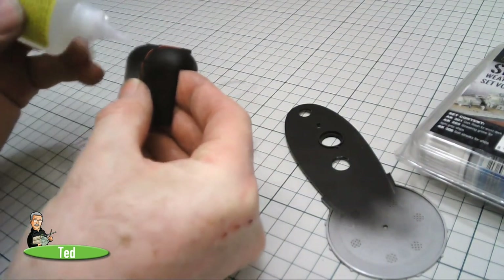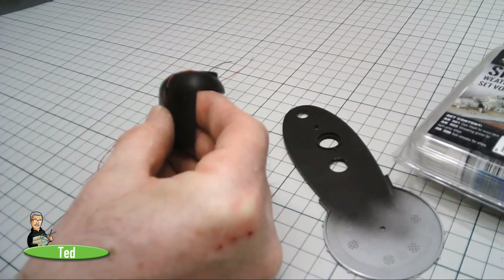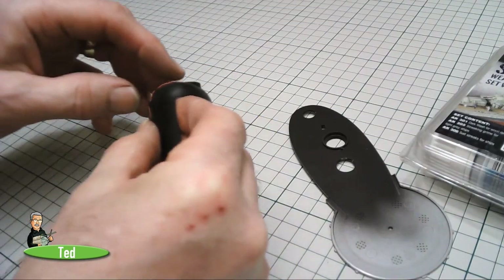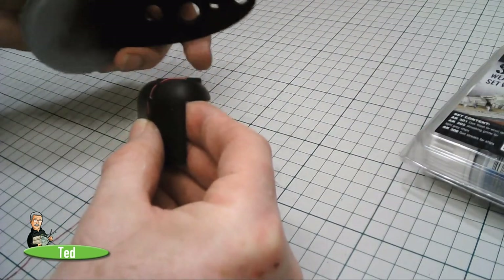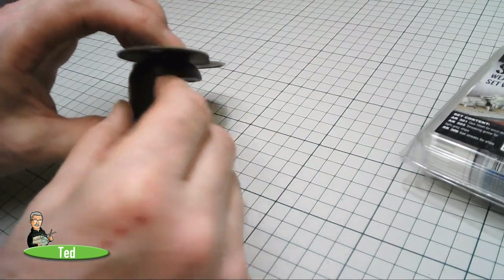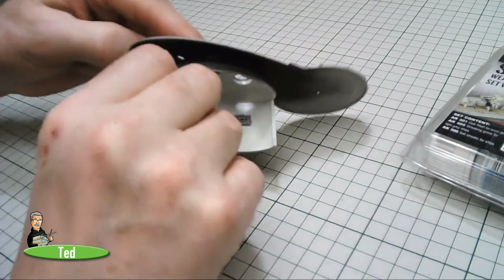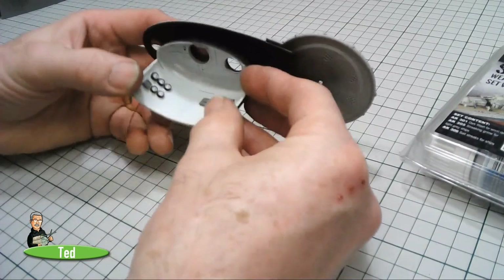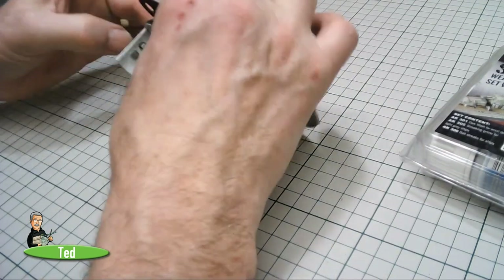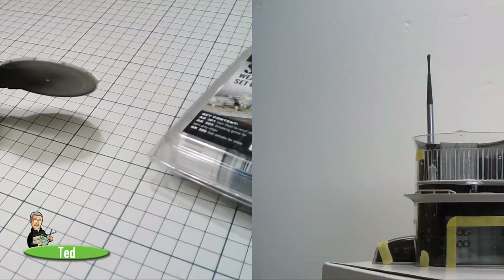A touch of super glue — or a little bit of hot glue would do this job just as well. This is thick super glue so it takes 30 to 40 seconds. Then the conning tower deck can go on there. That way we can make sure the light fitting is in. If you're not doing lighting you don't need to worry, but if you are it needs to go in now — it'll be much less of a struggle before you put the conning tower together.